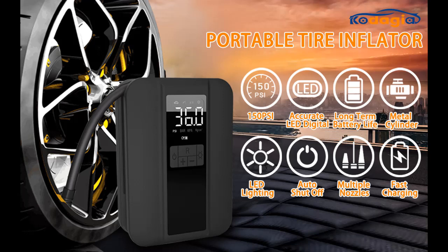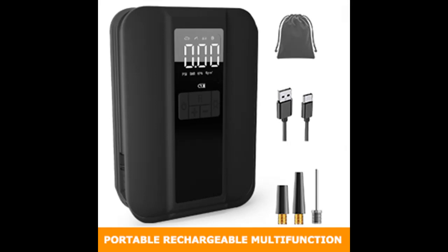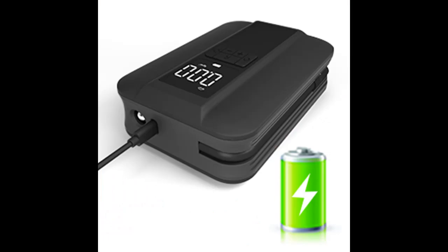This electric air pump has a maximum pressure of 150 PSI, ensuring you can easily inflate all your cars, bicycles, motorcycle tires, or other smaller items in a few minutes when fully charged. It can inflate 3 car tires from 0 to 36 PSI, 6 motorcycle tires from 0 to 34 PSI, 10 bicycle tires from 0 to 45 PSI, and 25 basketballs from 0 to 8 PSI.